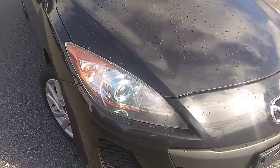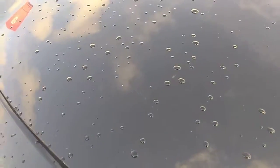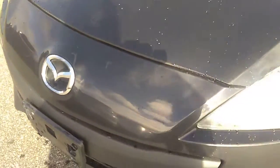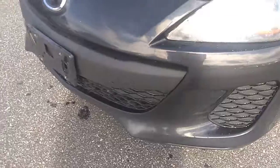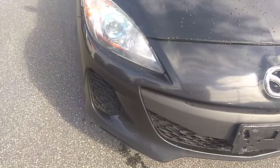We're going to start off by looking at the hood here for any kind of imperfections in the paint. There's a little bit of a scratch across the hood. We'll try and buff that out best we can. Looking at the front bumper, it looks to be in pretty good condition for a 2013.